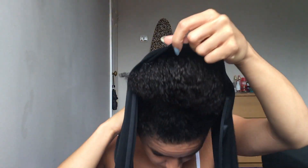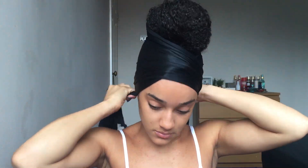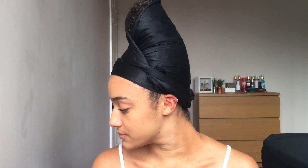Then I get my satin scarf, tie it around my head making sure that all of the bun is covered, and then I sleep with this on my head. I do tie it quite tight just to make sure it stays on.